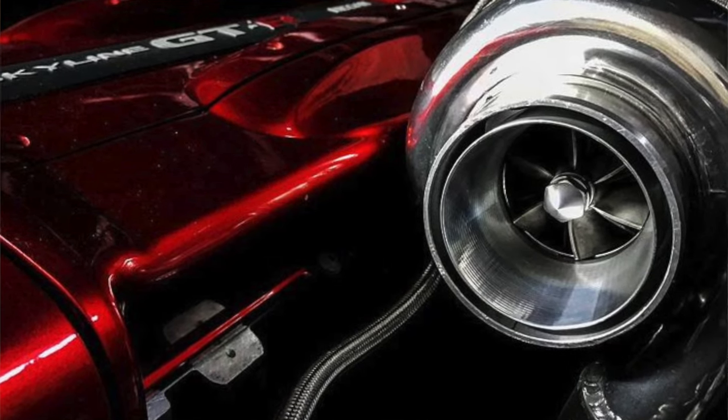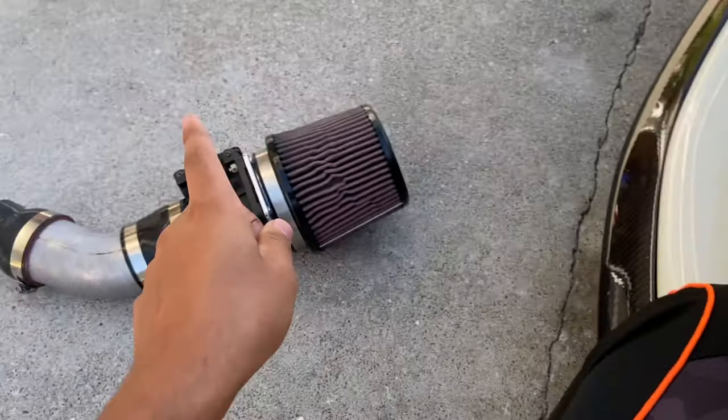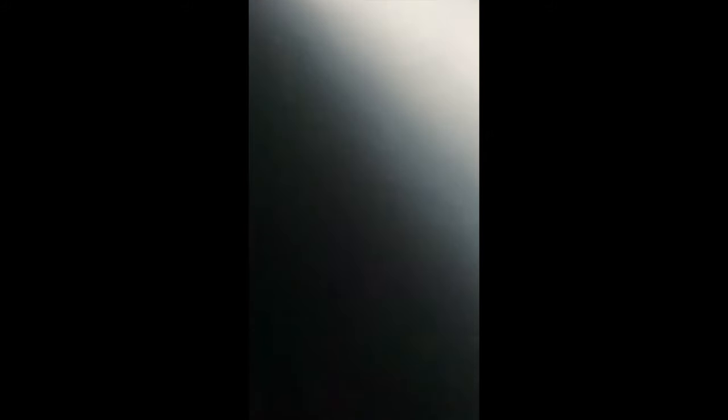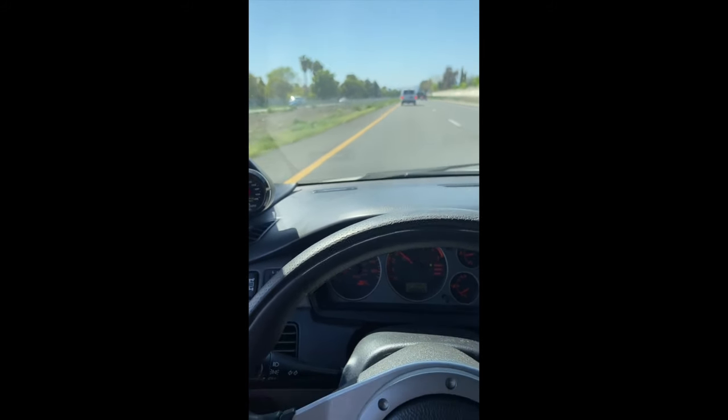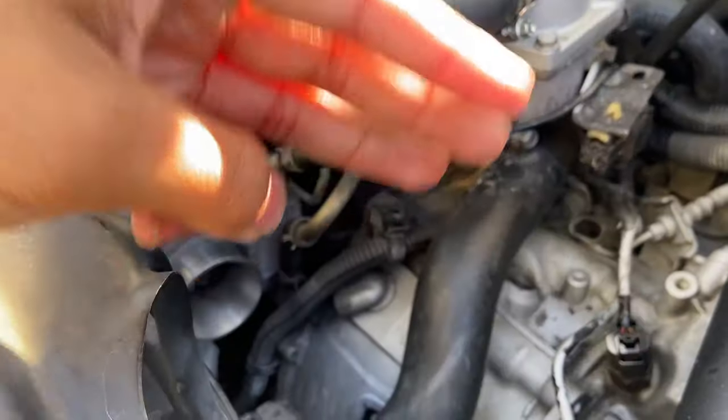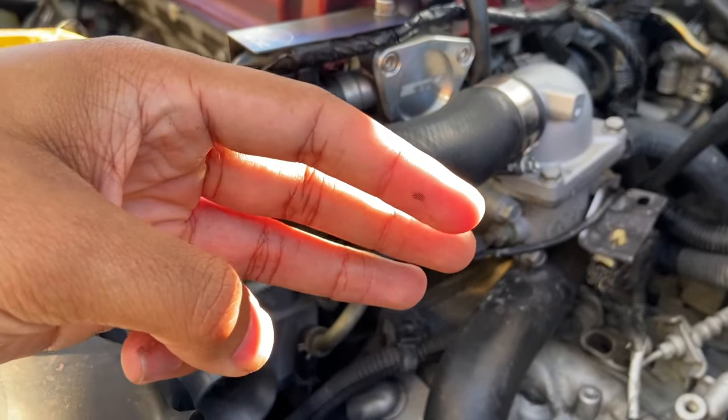That's why it flutters so well — just from changing out the intake. Here's a little video of how it sounded before, and how it sounds now with this new intake. That's just from the intake, which is crazy.